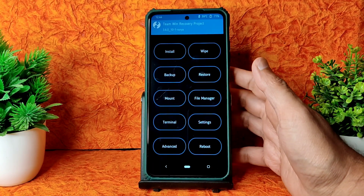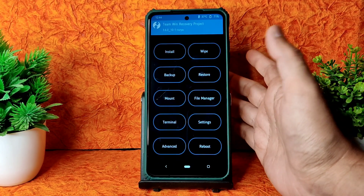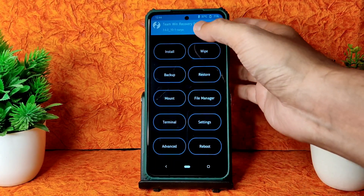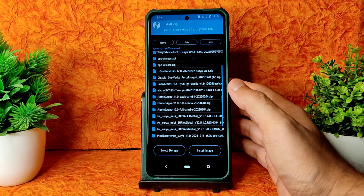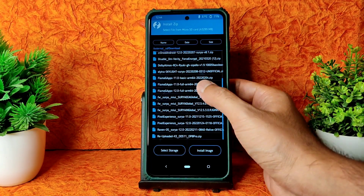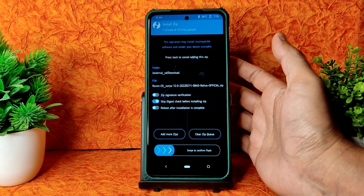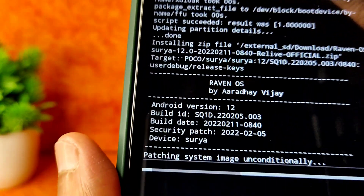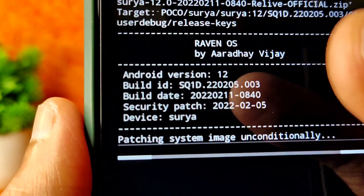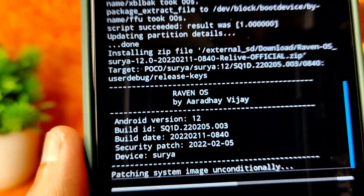If you have any doubts I can answer them, but if you keep spamming 'which is the best ROM' on Instagram, I won't help in that case. This is Raven OS Surya 12 - it's a little bit different ROM so I'm trying it out. It was released 2 to 3 days ago but I was not available. The build date is 2022, 11th February. You will get a February security patch. Wait until it gets flashed.